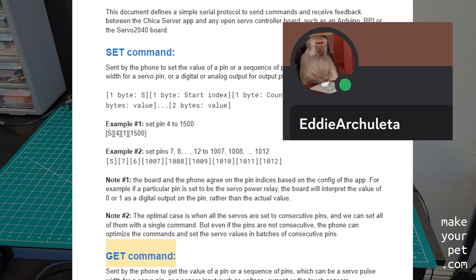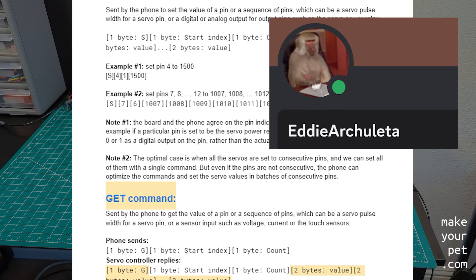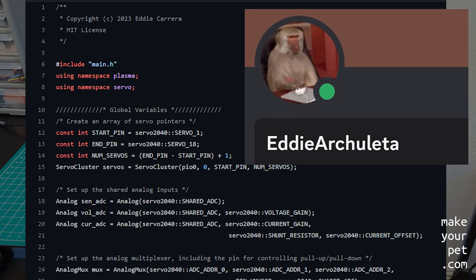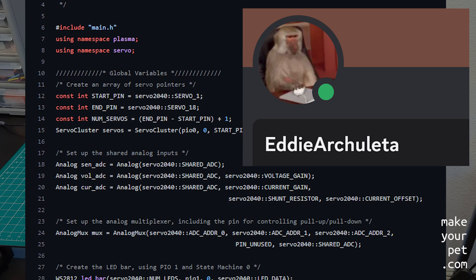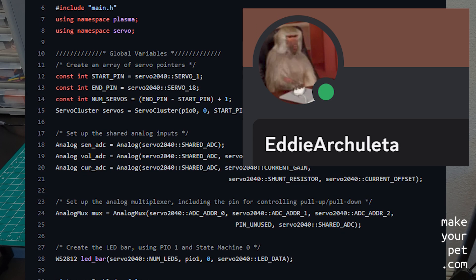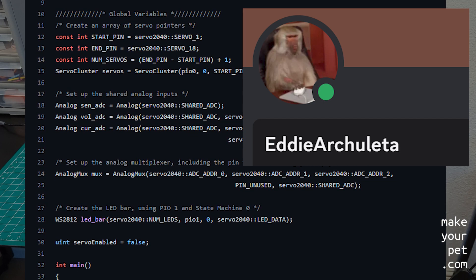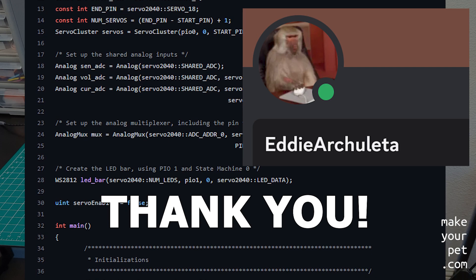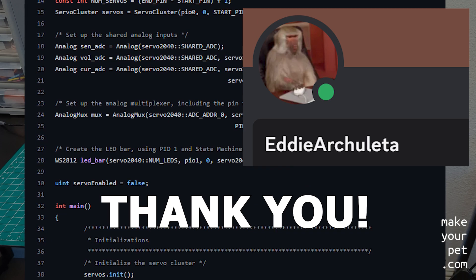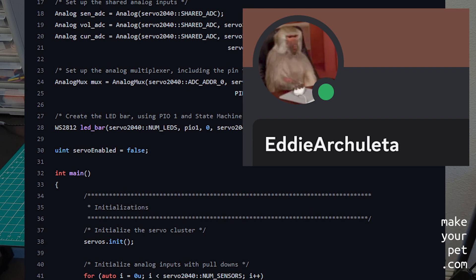This is where Eddy from my Discord server comes in. Eddy is a principal embedded software engineer based in San Diego, who wrote the firmware and helped me test the code and debug the issues during the past few months. He did it completely out of his own interest and at no cost. So a big thank you and respect to Eddy. You will probably hear more about him in the future, as we have plans to collaborate and take this project to the next level.